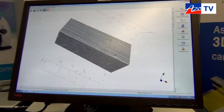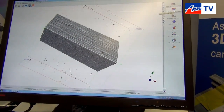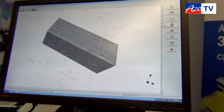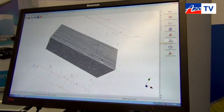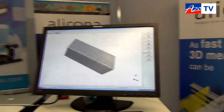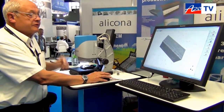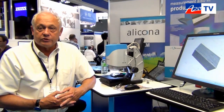Other measurement capabilities include surface texture measurement — the area-based surface measurement rather than line-based. We can measure 3D form using calculations to measure spheres, cylinders, and cones. We can do contour measurement, and one of the real key features is that we can measure difference — we can scan an object, let it be used, bring it back, and compare the two scans to measure the difference. There is also two-dimensional measurement and volume measurement. This is the capability of the focus variation technology used in all our products, and the SL is our latest version.